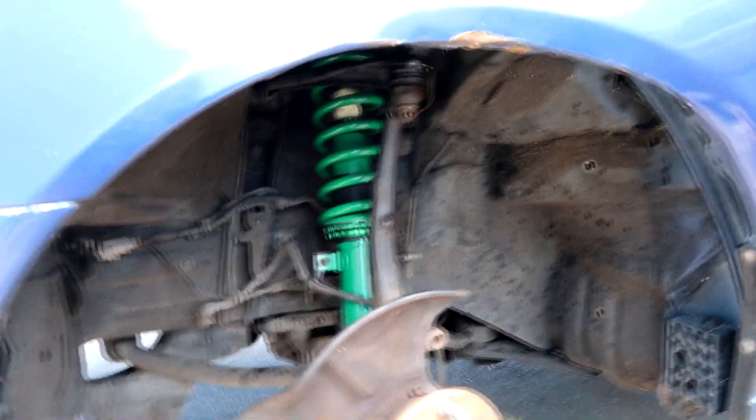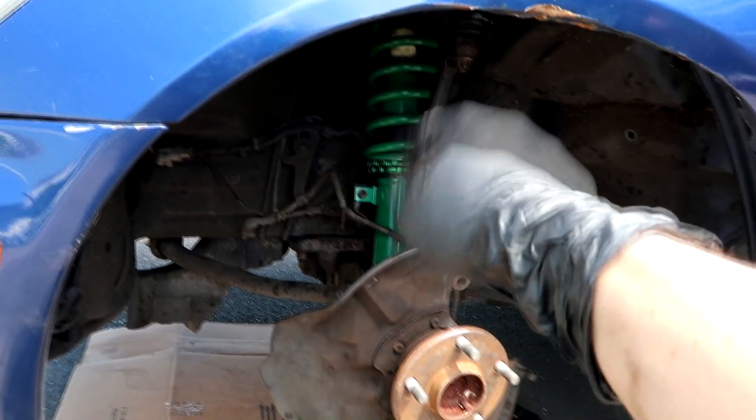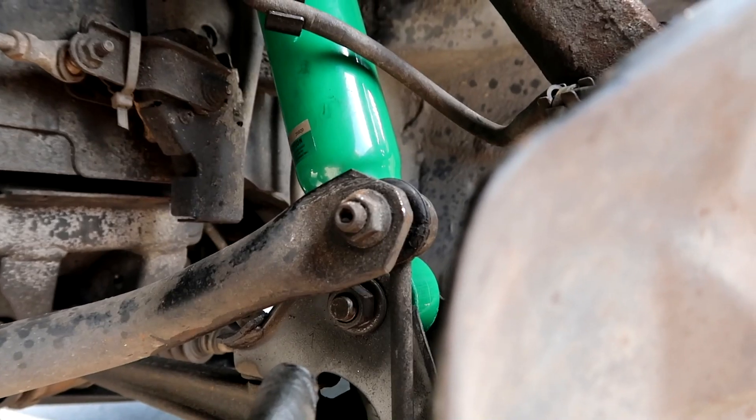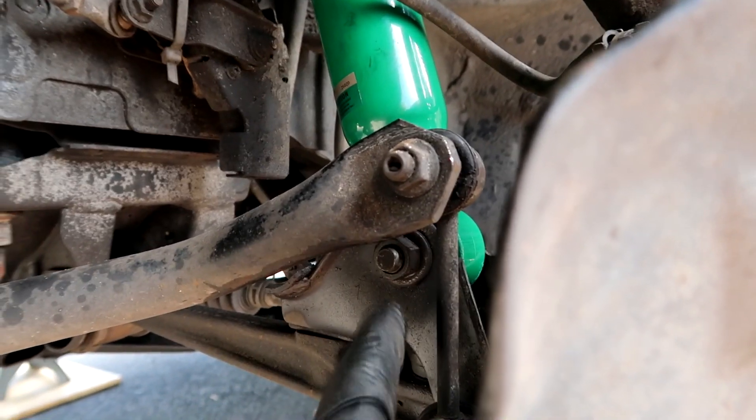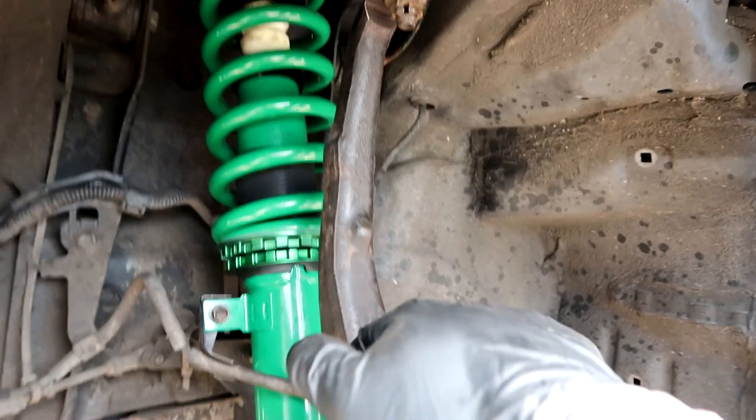In the last clip me and Ryan put it up into place, tightened the bottom nut and bolt right here, then went through and put back the brake line, put back together the ball joint up here — 2-17 back in — and threw all the 12mm bolts back in on top of the tower.